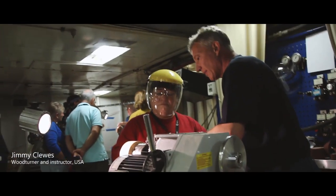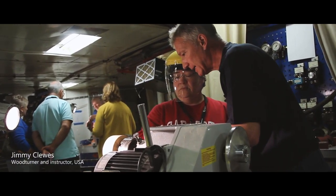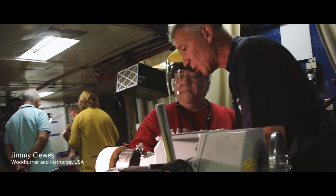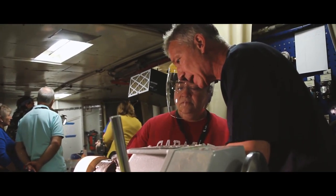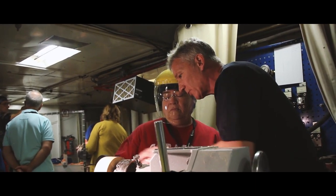We're going to do a push cut this way. That bevel does two things: it tells you in which direction you're cutting and controls the tool. So we want to make a parallel cut across here, all the way across, so that cutting edge has to be parallel. If we had the tool here, the bevel's pointing through there and it would want to cut through there.